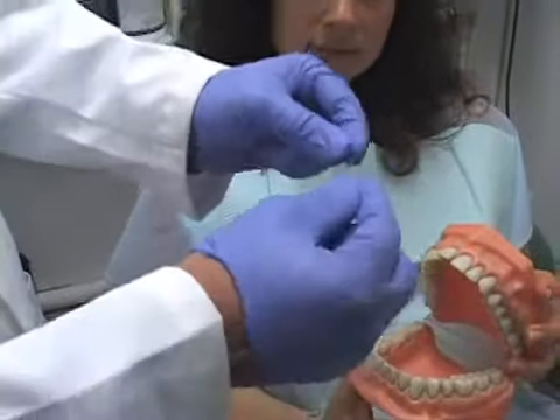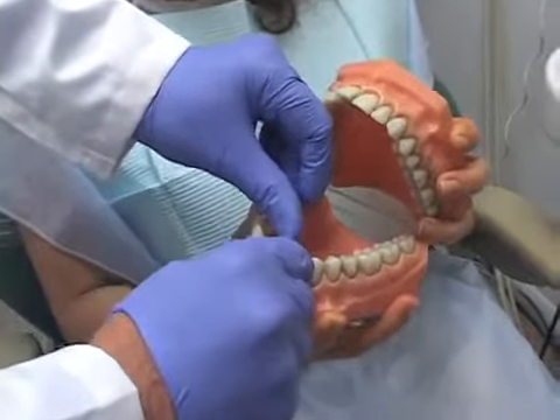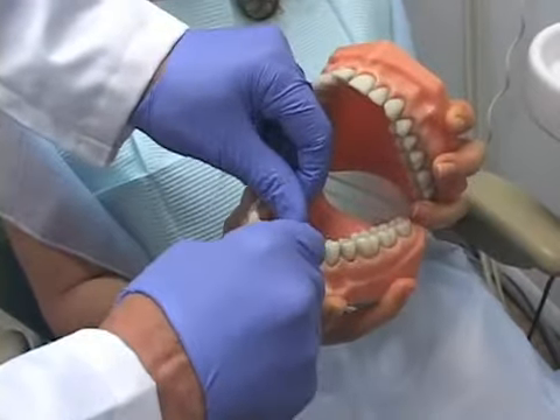Then using your fingers to guide the floss, gently insert it between your teeth. Then using your fingers, make a C, and make an up and down motion gently.